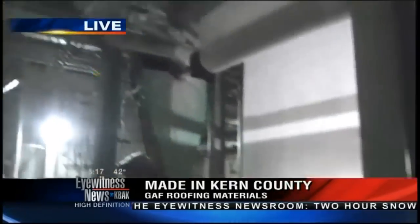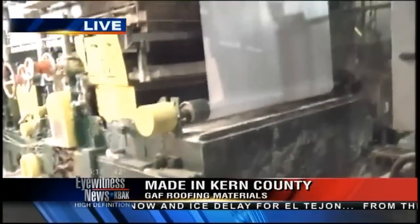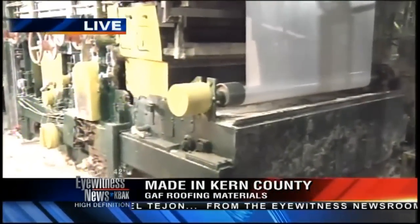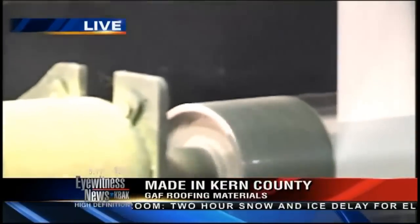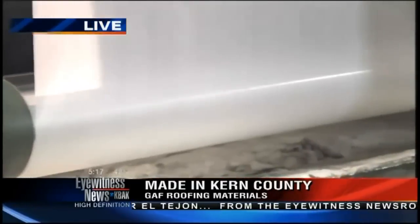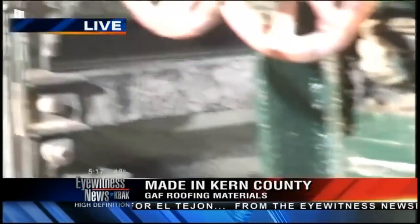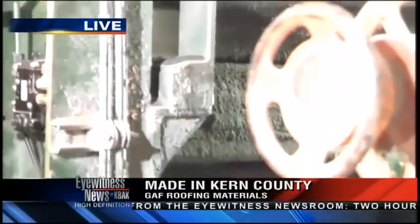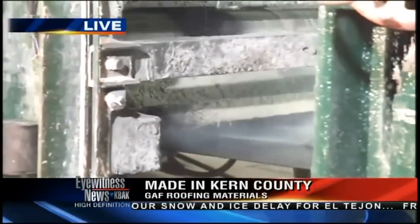Now we can see the fiberglass coming down here. I see a lot of steam over here. Right in this area is where the asphalt, the filled coating, is impregnated and coated onto the fiberglass mat. And once that happens, it comes down over here. You can see where the granules are being applied to the top, then the web goes around and granules are applied to the back side as well, so it completely coats the asphalt with the granules.